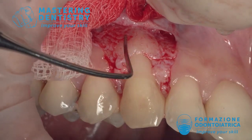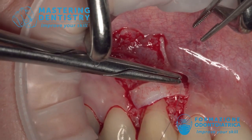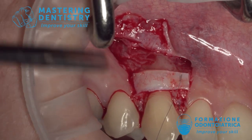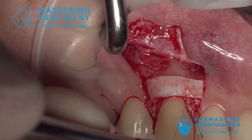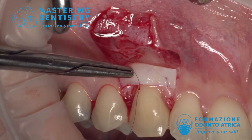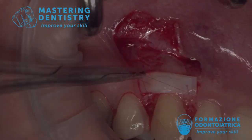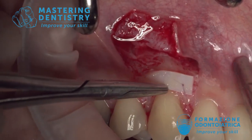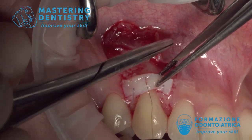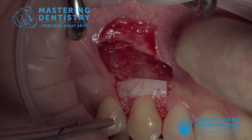Now is the time for the connective tissue graft. I have harvested it from the palate, de-epithelialized it, and now I fix it to the recipient bed with 7-0 suture and an 8mm needle — two sutures anchored to the anatomical papilla. Another suture is fundamental: it is mandatory to curve the connective tissue graft because the cementoenamel junction of the canine is very curved, so you need to bend the graft to follow the shape of the CEJ.